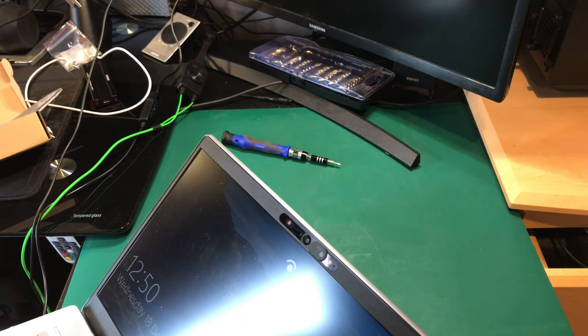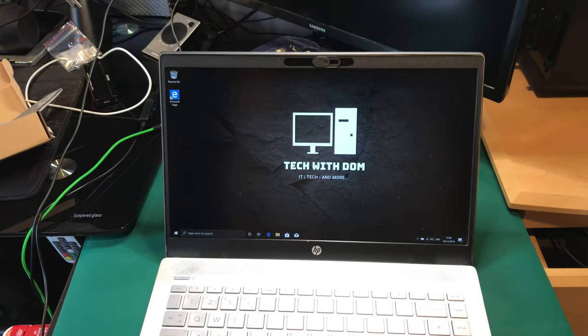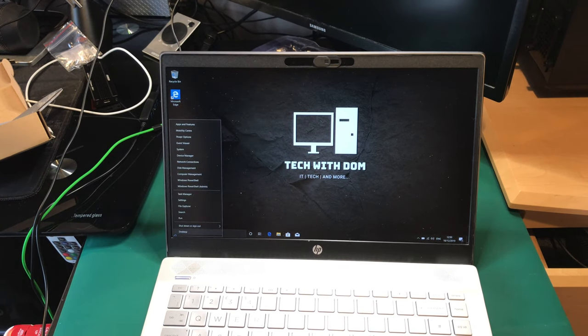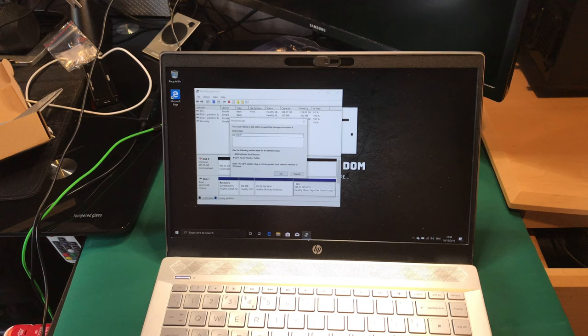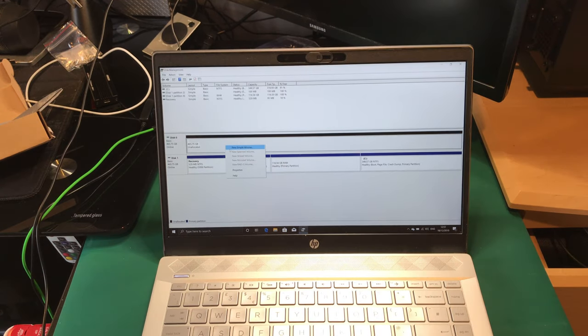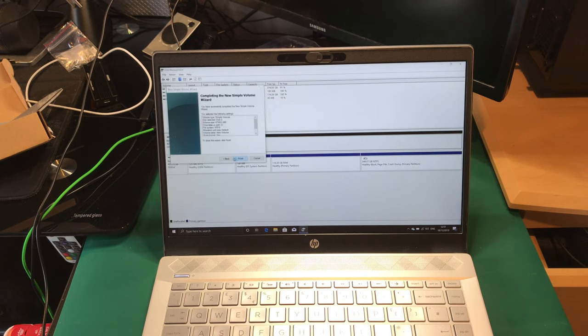I can feel the hard drive spinning, which is a good sign. I'm going to go to Disk Management — I have no idea what's on this hard drive. Look at that — it's detecting it without any issue. I'm going to create a new simple volume just to make sure.